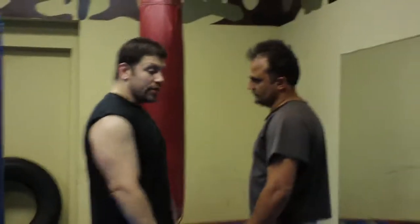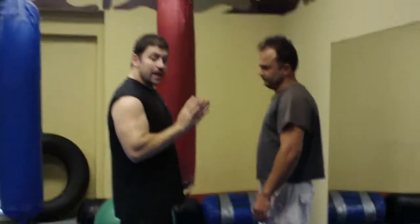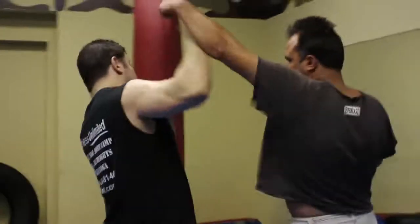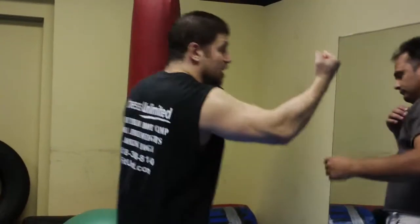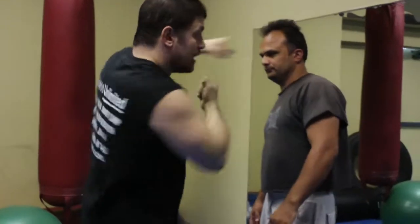Let's say me and him are arguing, whether I'm in a relaxed state with my hands down or I've got my hands up. Let's say he throws a jab. I'm going to come up with a loose whip and take him back. I'm going to whip his hand out and come in and go.